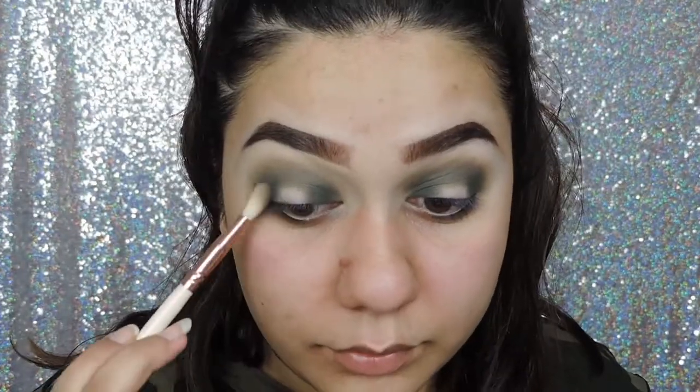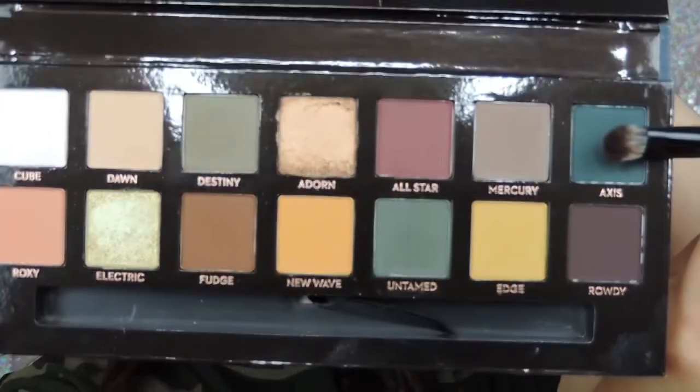I'm also doing the same thing with the next shade which is Axis, which is the perfect forest green colour.